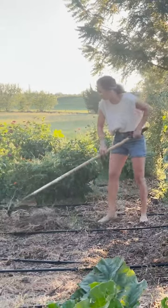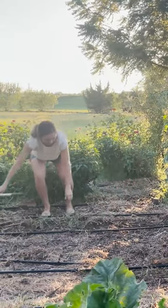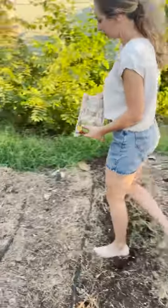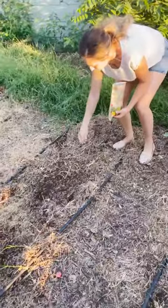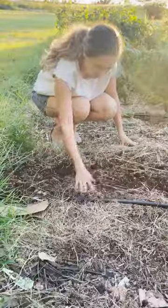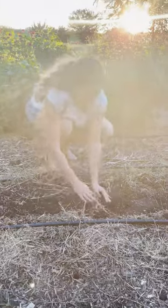I'm preparing my garden beds by raking the soil and removing as many weeds as possible. After scattering the seeds, I gently covered them with soil and gave them a good water to encourage them to germinate.